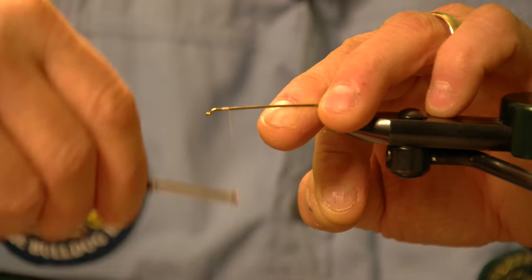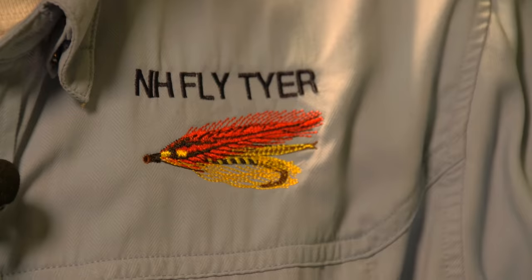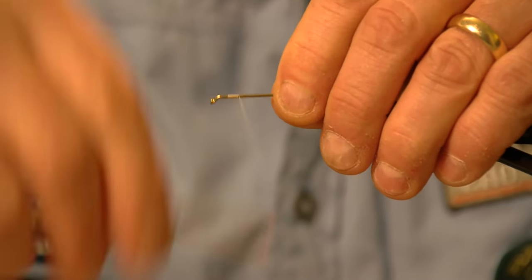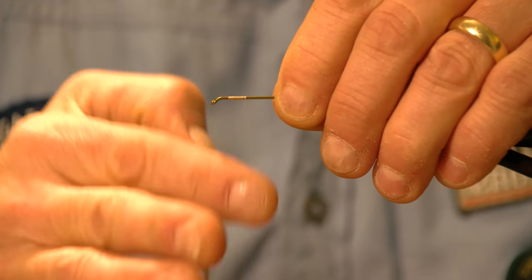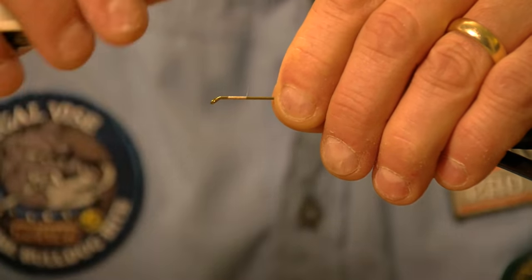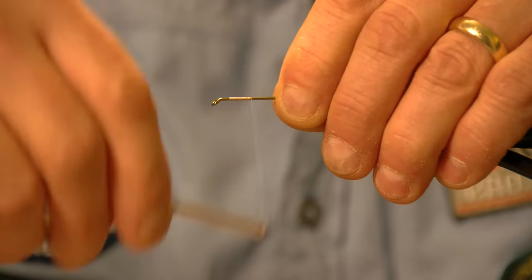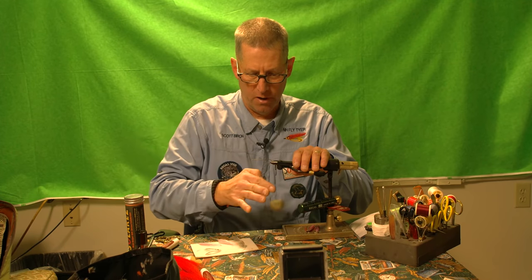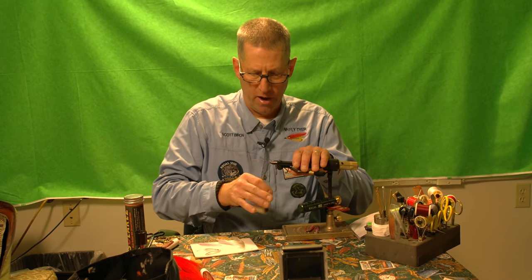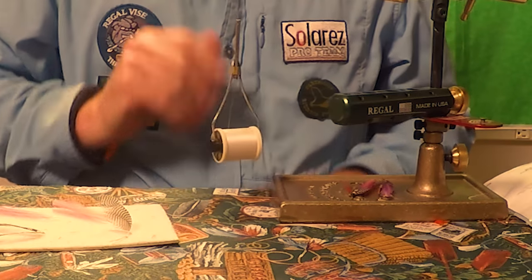I'm going to start by putting some white thread for a base. The reason we use white thread is we're going to be putting some floss on this. If we use dark color thread underneath the floss, when it gets wet, the floss would change its color. One of the things you can see me do every about 10 reps is I counterclockwise spin my thread, which opens the fibers up and results in a really smooth body.